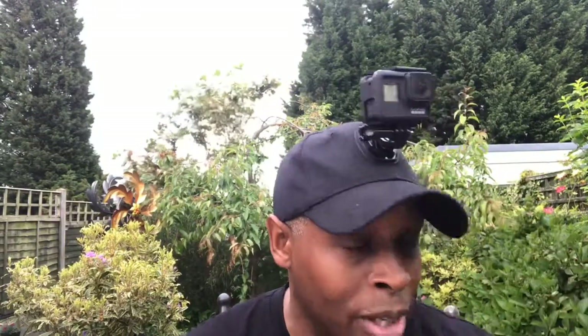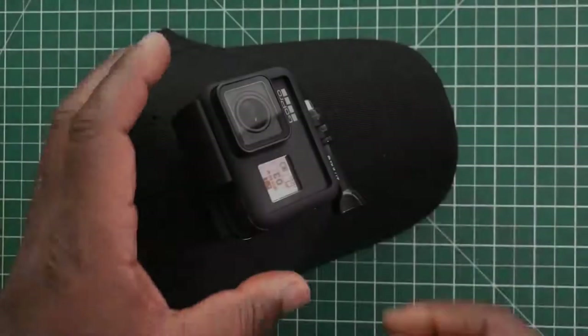You can get these caps in various different colors. I'll try and leave a link in the description where you can pick this cap up on eBay. I suggest buying from eBay rather than Amazon because Amazon charges a bit more — even though postage is free, they charge a lot more than what you'd pay on eBay for a cap like this.